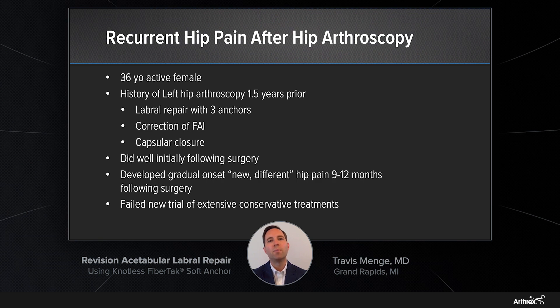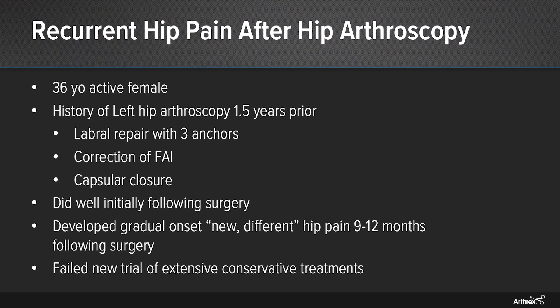However, approximately 9 to 12 months after this initial surgery, she developed gradual onset of what she described as new or different pain within her hip. We started a new trial of extensive conservative treatments, including oral anti-inflammatories, formal physical therapy, ultrasound-guided steroid injection within the hip, ice, rest, and activity modification.